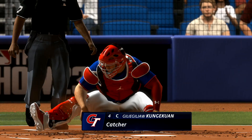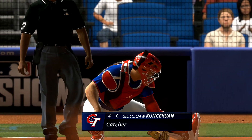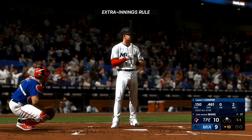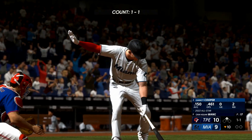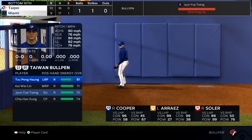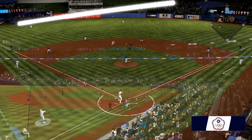Number four takes over behind the plate to do the catching after entering the game as a pinch hitter. And now it's Garrett Cooper up — taking his first at bat of the game after entering on defense.